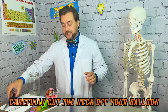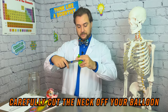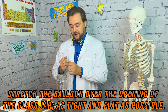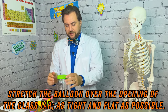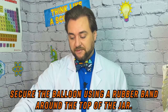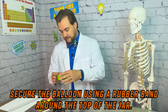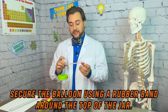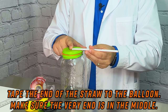We're going to start by taking our scissors and cutting the neck off of our balloon. Then we're going to take our glass jar and stretch our balloon over the opening. We want it to be as tight as we can get it with no creases or wrinkles on the top. With our balloon stretched across the top of our jar, we're going to use a rubber band to hold it in place. It is very important that the very end of the straw is directly in the middle of the rubber stretched over the jar.